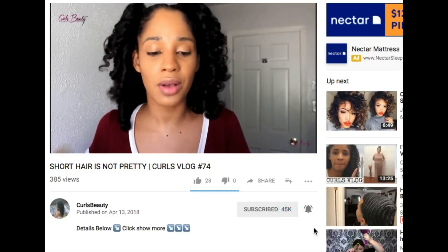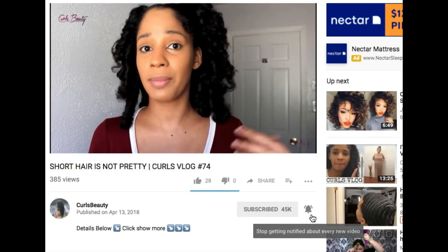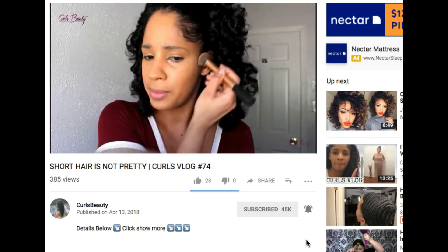Thank you so much for watching! Don't forget to thumbs up, subscribe to my channel, and click the bell so you'll get notified of my videos. Thank you guys!